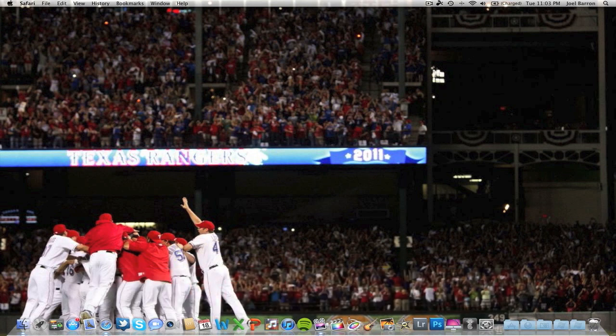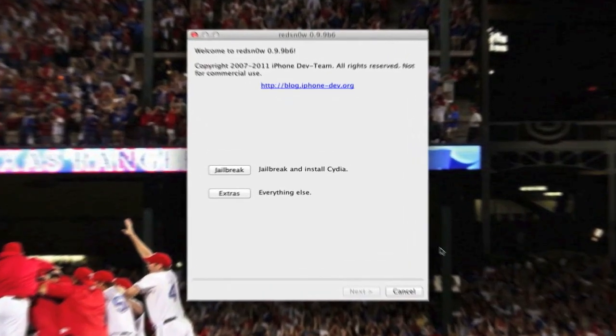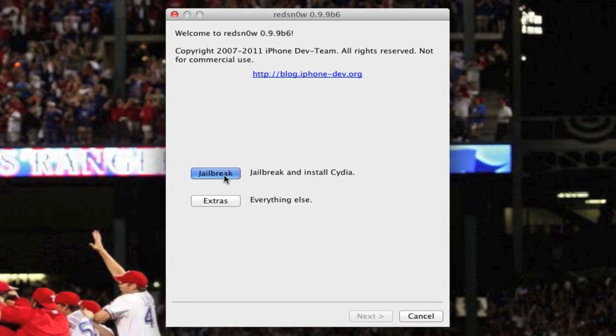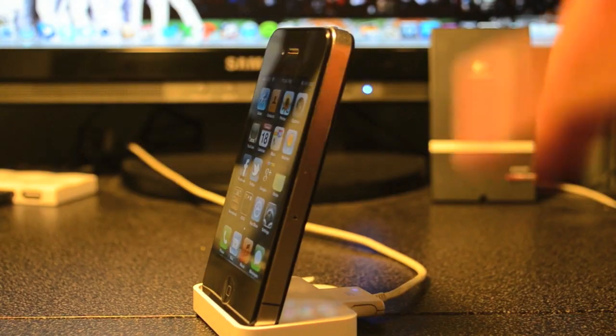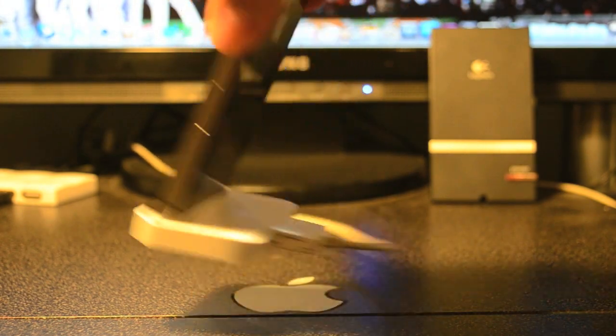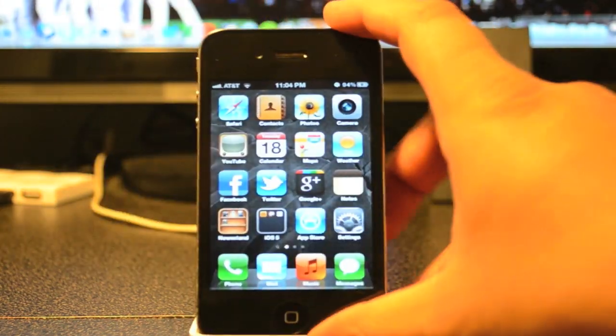Once you get RedSn0w downloaded, either on Windows or Mac, go ahead and open it up. Then tap on jailbreak. Once you click on jailbreak, make sure your device is plugged in — mine is plugged in.